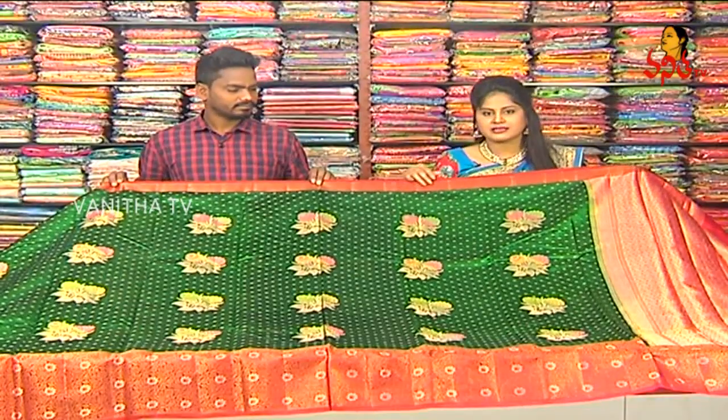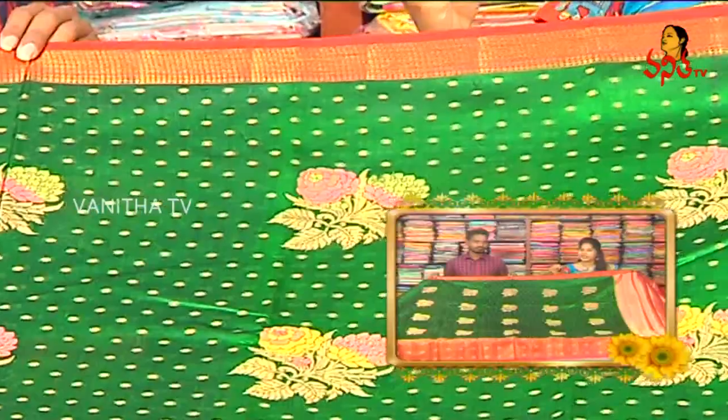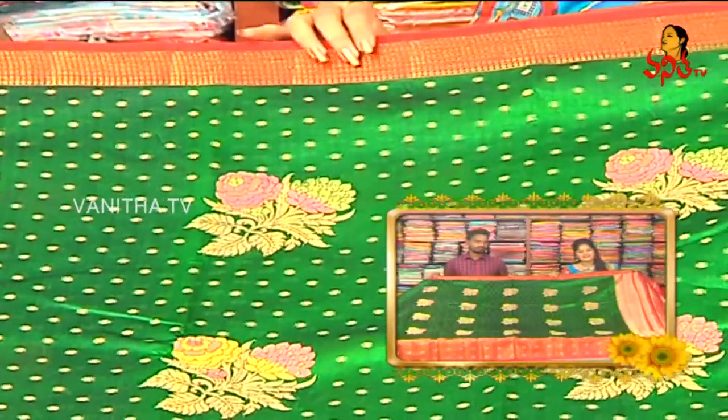This is also excellent for nighttime occasions and parties. It is also lightweight and comfortable.